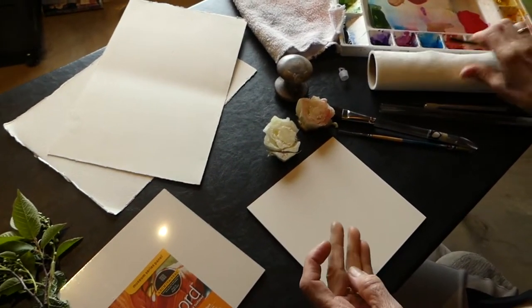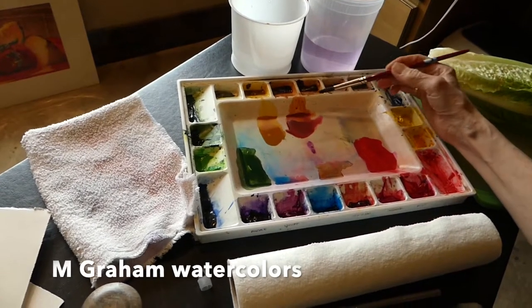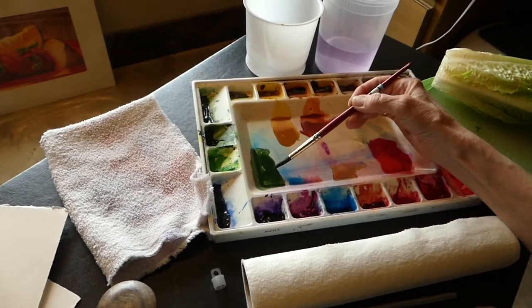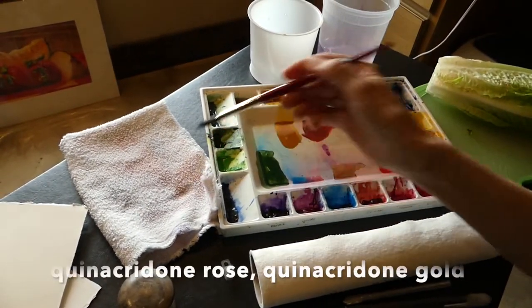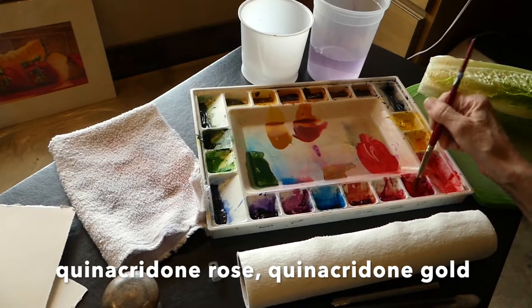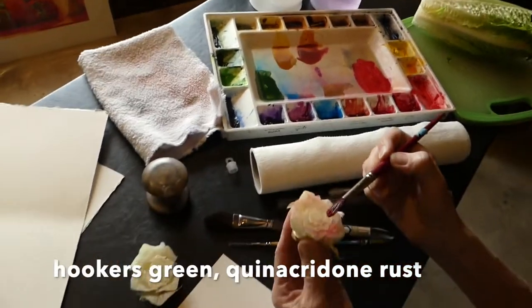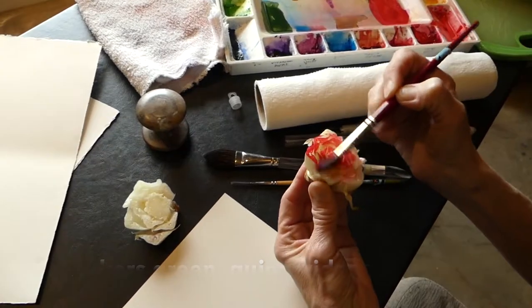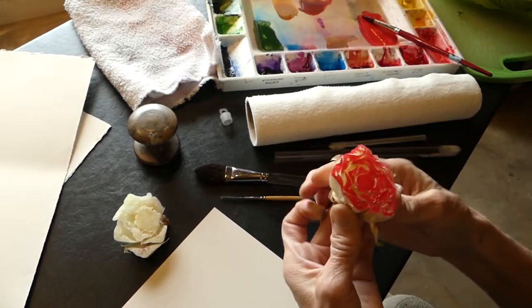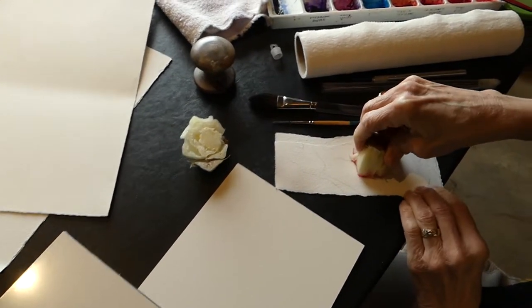We are using M. Graham watercolors. I have taken and pulled out quinacridone rose. I put out some nickel quinacridone gold and some quinacridone rust and Hooker's green just to have it ready. I'm going to fully load my brush — I've got a pretty good amount of paint out there. It's not real juicy. You don't want it extremely wet and juicy because you want to be able to use it more like an ink. So you're going to take your brush and use the belly of the brush, the thick part, and come across and paint that. You might want to have a little scrap piece of paper to try it first, and you're just going to press it down straight and straight up.